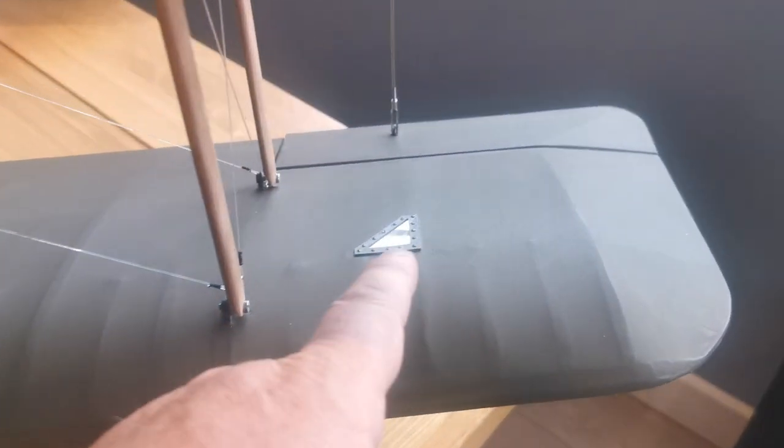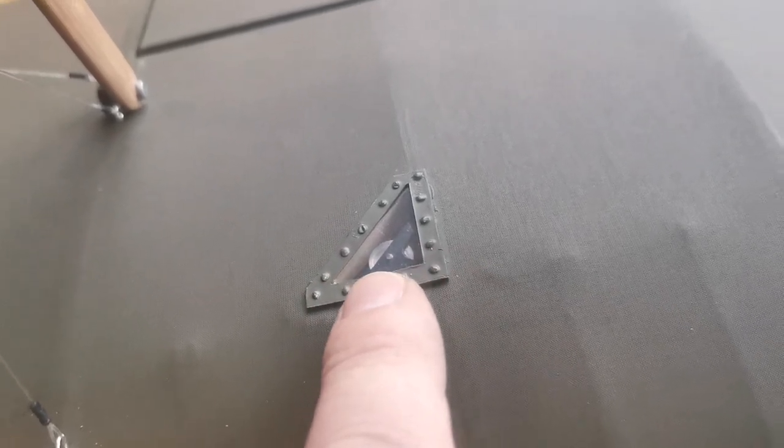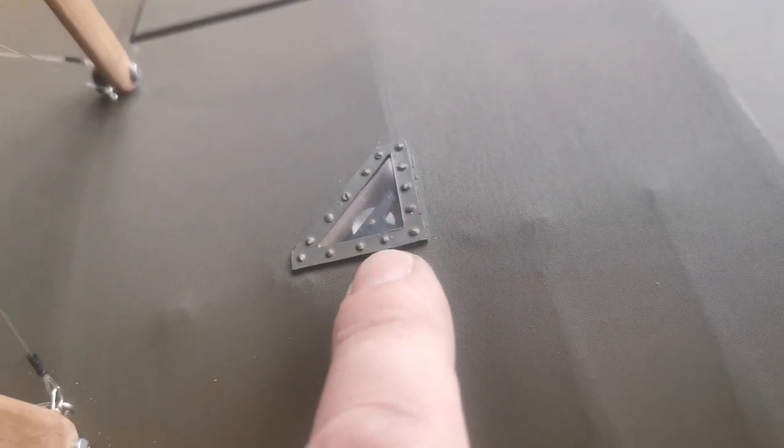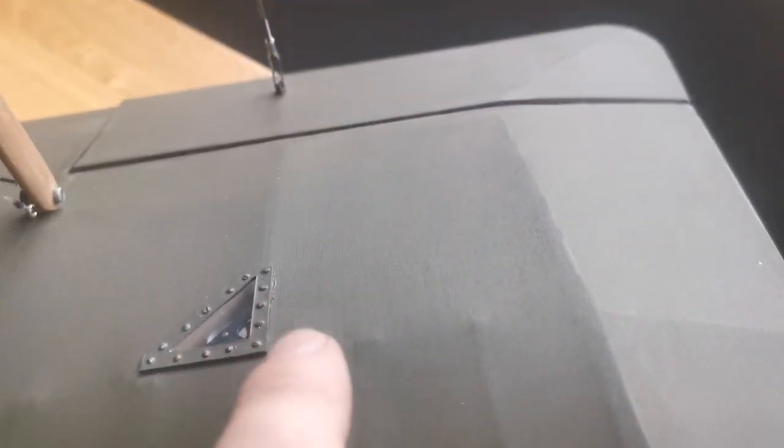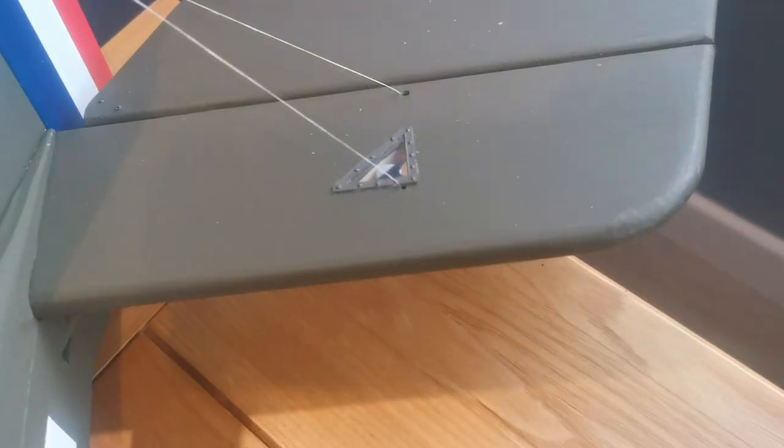You'll notice these quirky little features — these were access panels made to get to the pulley wheels that actually controlled the surfaces. I haven't put all the cables and control links on yet, but they are so obvious on the lower wing and the upper wing that I thought they had to be included, and they're also on the tail surface.